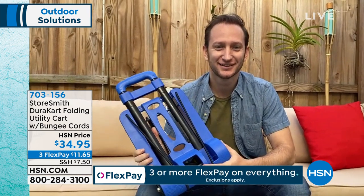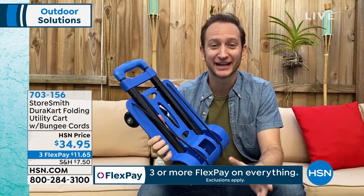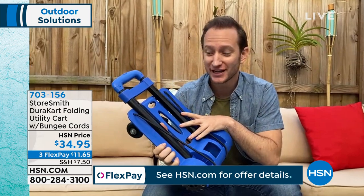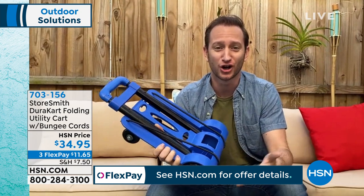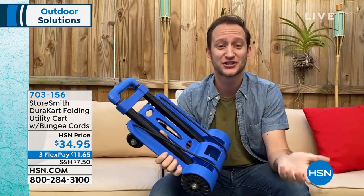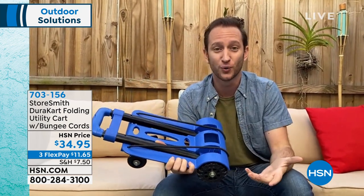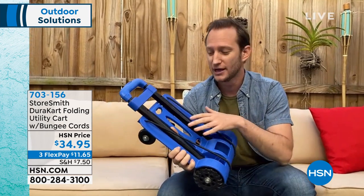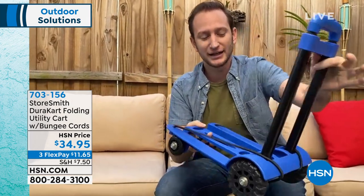I can't believe something so compact can lift so much. It can hold up to nearly 28 times its own weight — it weighs four pounds and can hold up to 110 pounds. What's the first thing we grab when we go to any store? A cart. And now when we get home, the first thing we're going to do is grab our DuraCart. It's so compact when you put it away that you can take it in your car, leave it in your car, and store it anywhere. You're going to even hear it click into place.